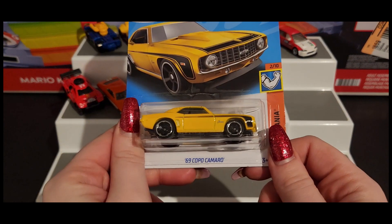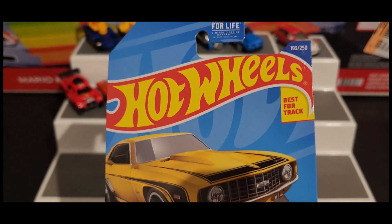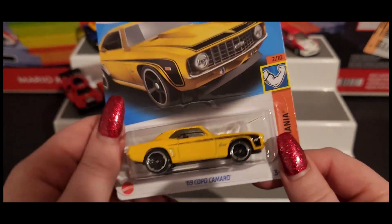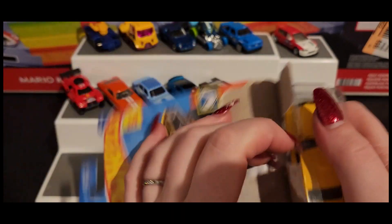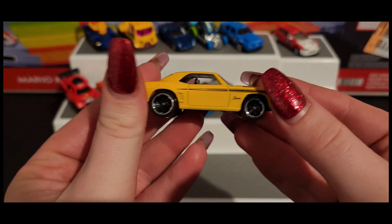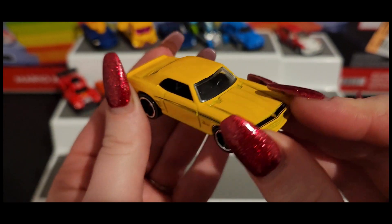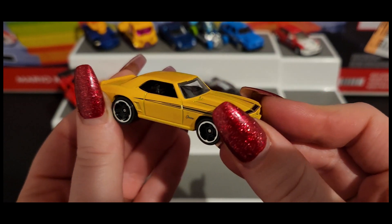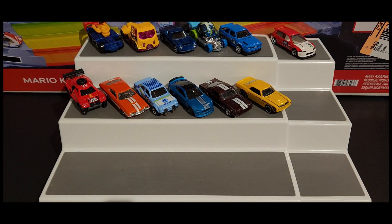Next up we have our '69 COPO Camaro in a beautiful yellow color. As much as I didn't say a whole lot about it, it's still a nice car.